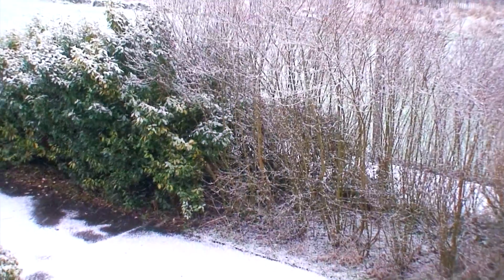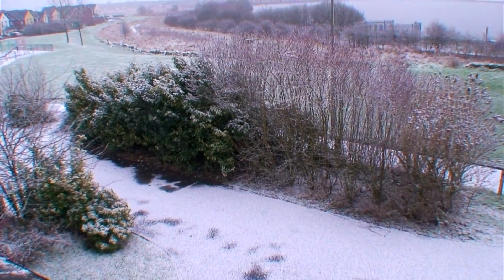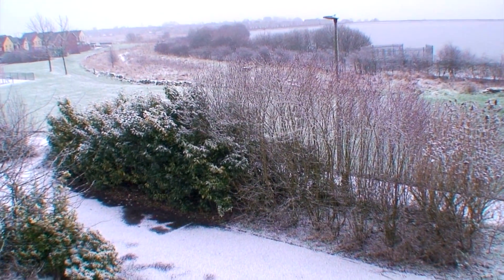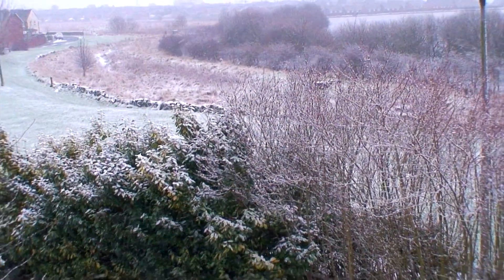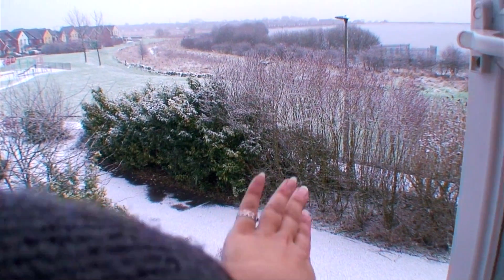It's snowing outside and it's absolutely beautiful, even though it's a pain in the neck because it's hard to get around in. But it's there, so let's just enjoy the beauty.